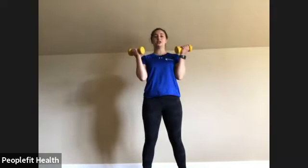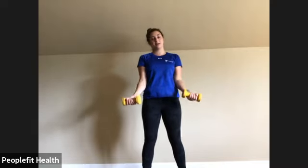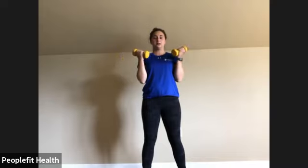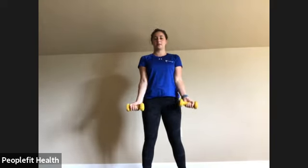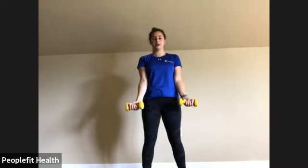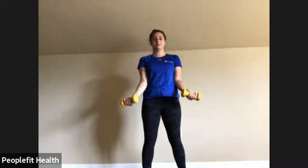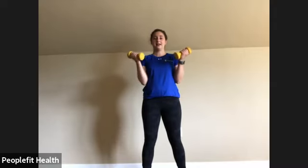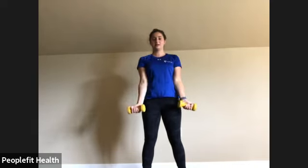Let's go back and do one more set of those bicep curls. Palms facing forward, elbows glued, curling to the top and slowly coming back down. Make sure those wrists stay straight at the top. Making sure you're breathing. Up to 12 — awesome! Put those weights to the side.